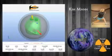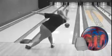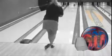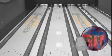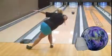Kim Mann from Wooster, Ohio is next to the lanes. For Kim's lower rev game, the Brick was a very smooth controlled motion in the back part of the lane.